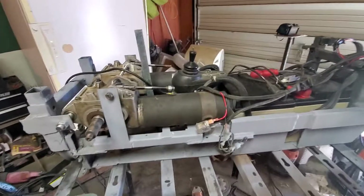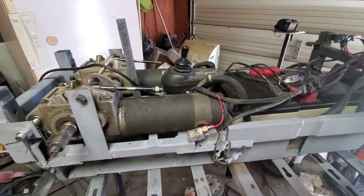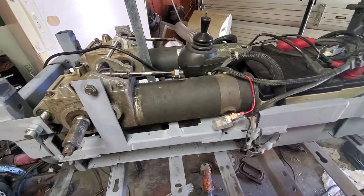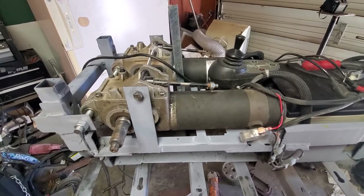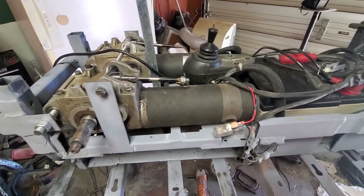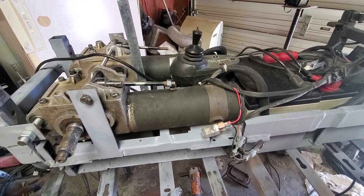Hey everybody, welcome back to the messy shop or garage. I do occasionally get this thing all cleaned out so I can actually pull in vehicles and four-wheelers and that type of stuff. It's just I've been too lazy to do that.